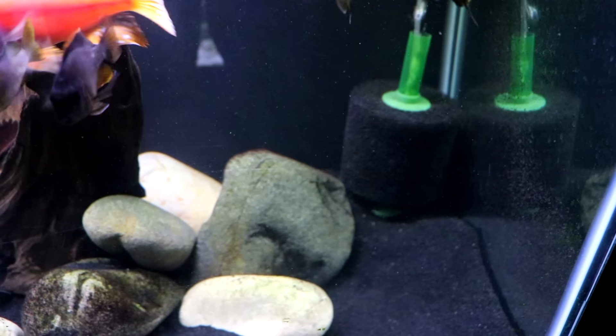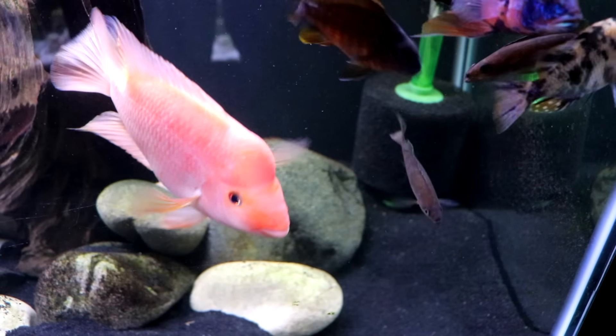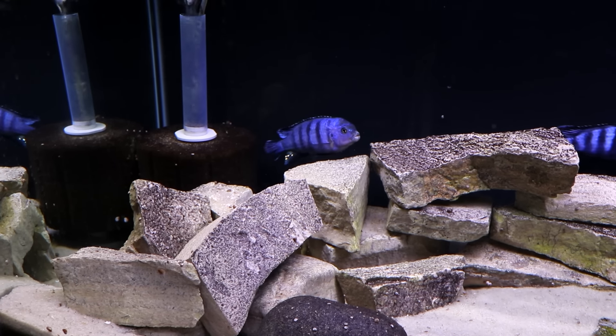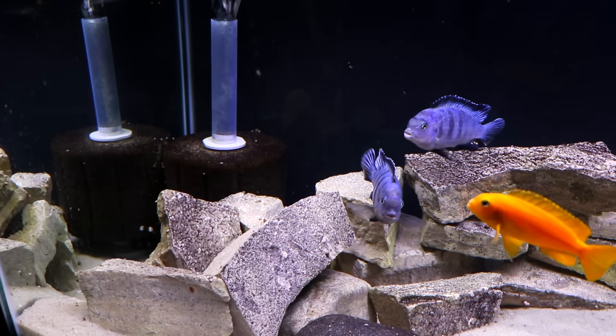The first filter is the sponge filter — these happen to be Aquarium Co-op sponge filters, and we've been using these more and more. I'll put a link in the description below. The vast majority of our fish tanks are filtered exclusively with sponge filters.